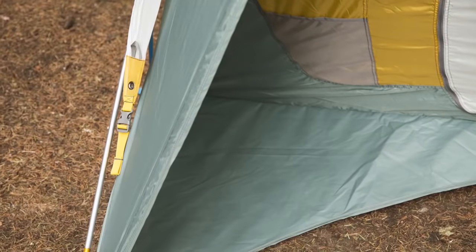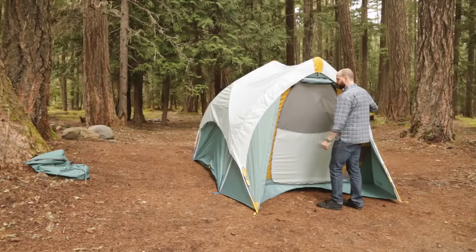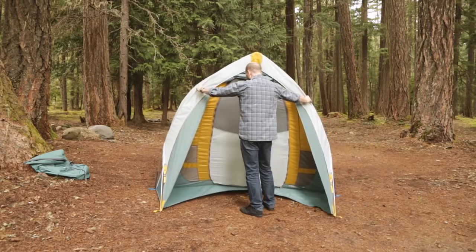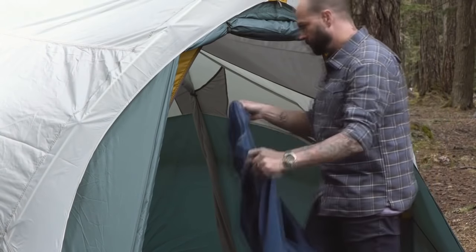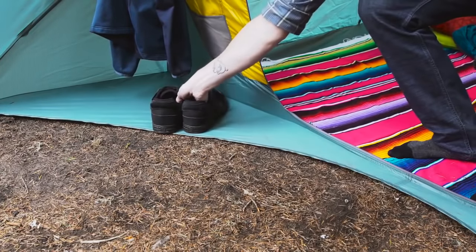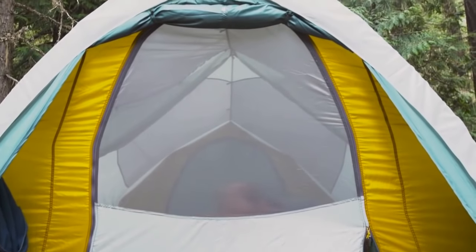Another great feature is that the Tranquility's vestibules are completely integrated with the tent body, making the tent 100% freestanding without staking the tent down, since stakes aren't always an option when camping. With standing height and creature comforts such as a utility loop inside the vestibule to hang a jacket, storage pockets, and corner shoe mats to rest your weary hiking boots or flip flops, these vestibules make the transition from outside to inside your tent a comfortable, easy experience.